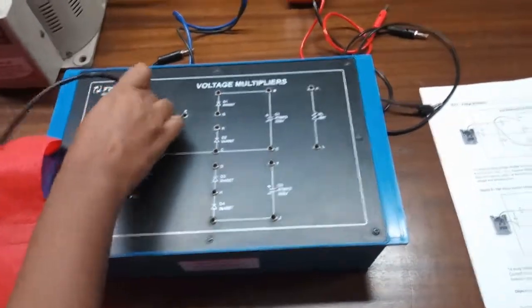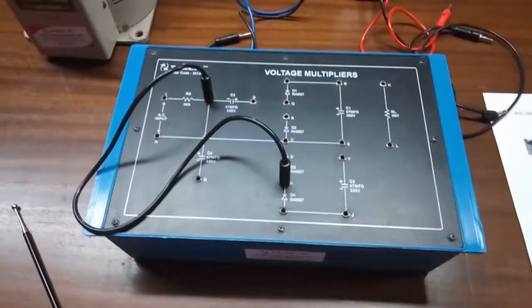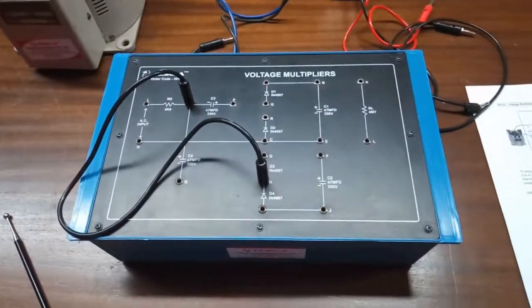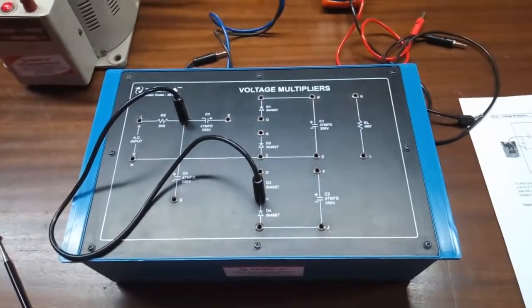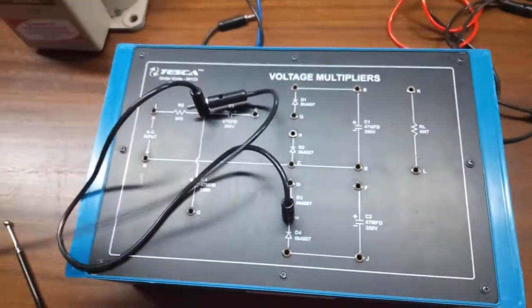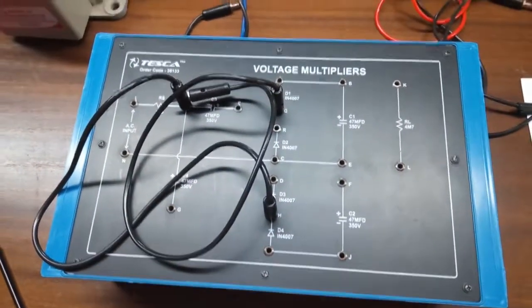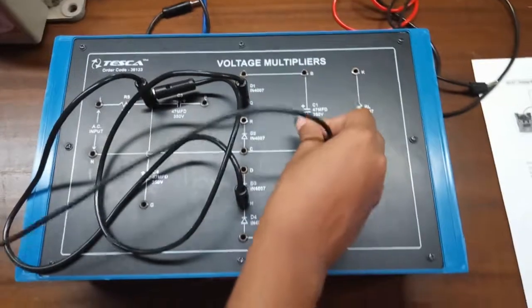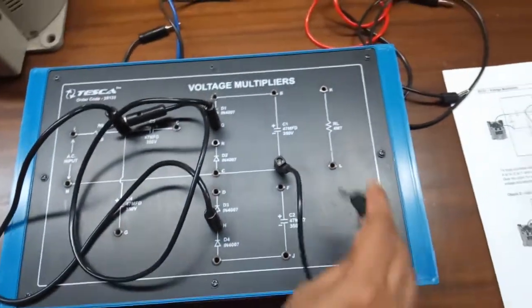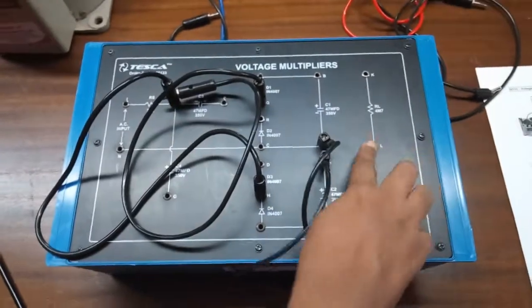To build the full wave voltage doubler connection, first connect A to H, then connect A to Q. Now connect E to F, and connect L to J.